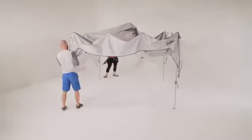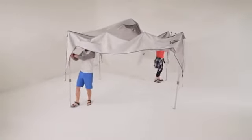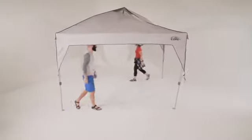Working diagonally, push upwards at the corners until you hear the locking buttons click into place. Repeat this for the opposite side.